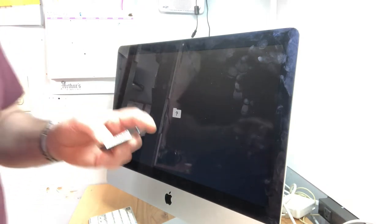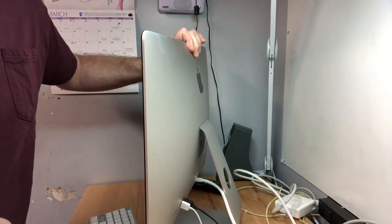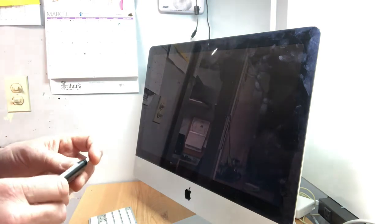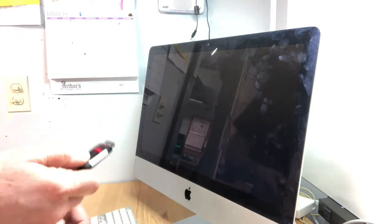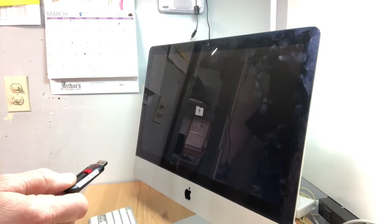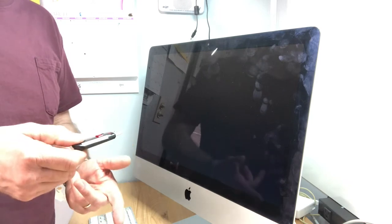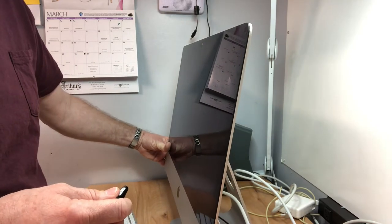You have to get a copy of the Mac OS operating system in an installable format. This iMac does not have a CD/DVD drive — it only has USB — so you've got to create a USB bootable operating system installer. Also, not all versions of macOS can be installed on all Macs. I know that macOS Catalina 10.15 will run on a 2015 iMac, so I'll plug in the flash drive with the machine powered off.